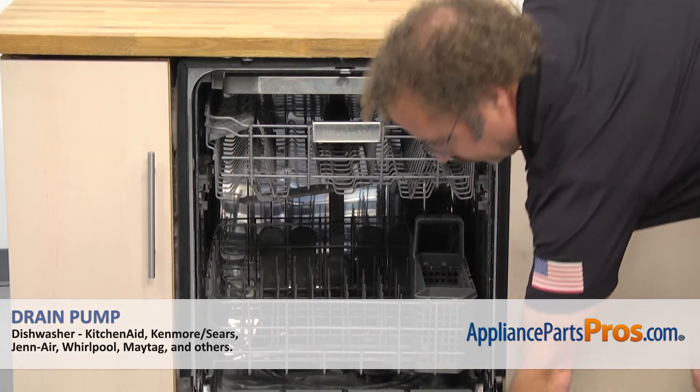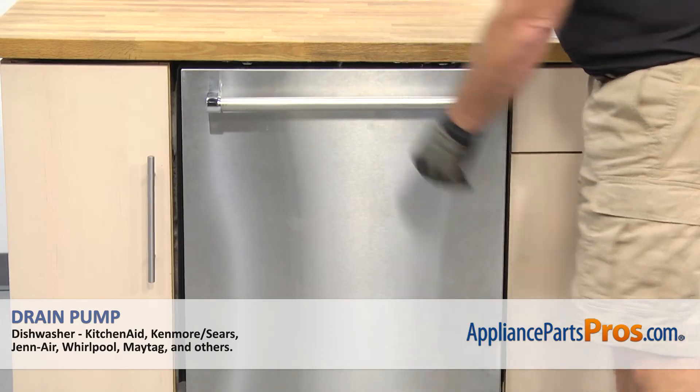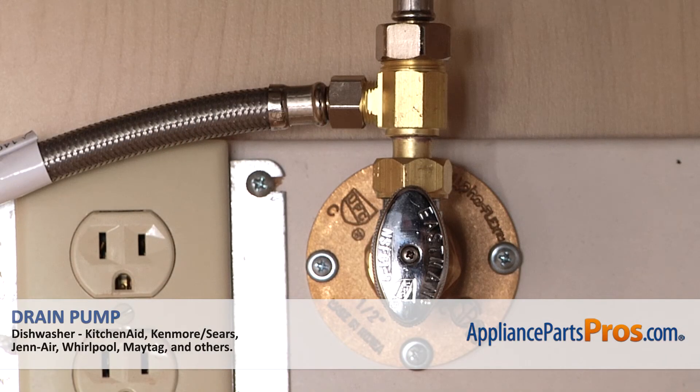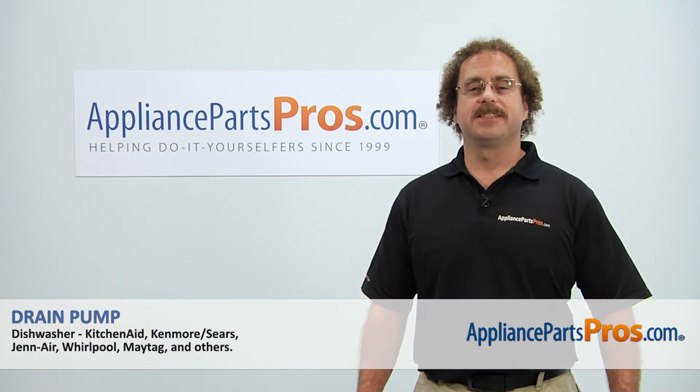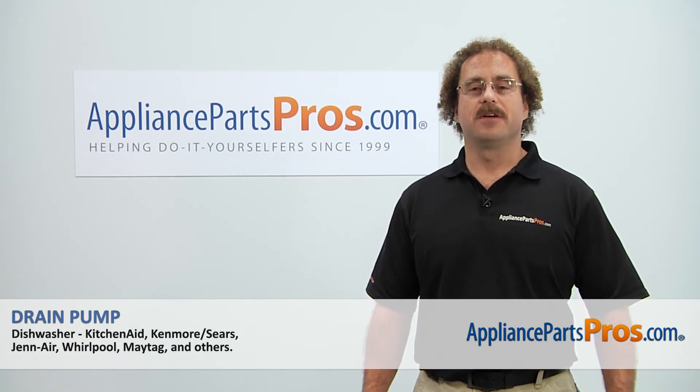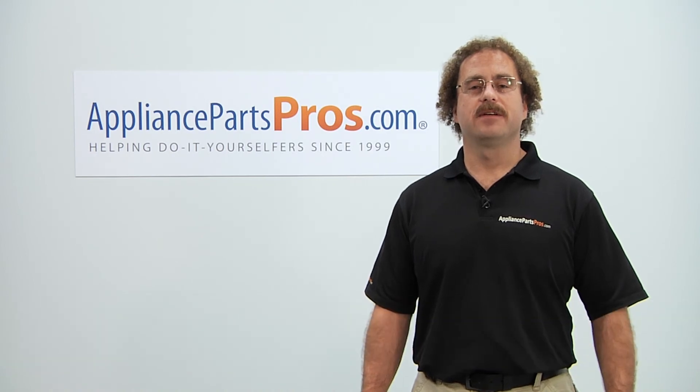Once you have it screwed to the cabinet, we can close the dishwasher door. Then we can plug it back in, turn the water back on, and take it for a spin. Thanks for joining us for another successful repair brought to you by AppliancePartsPros.com. Check out our other repair videos on our site, Facebook, and YouTube.